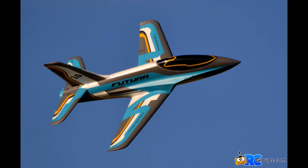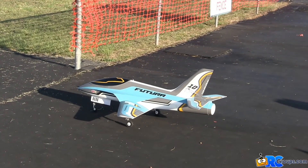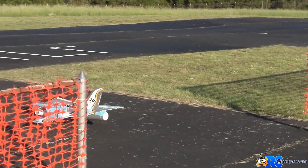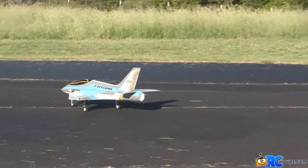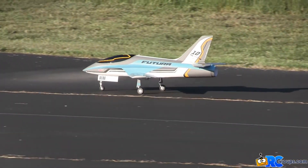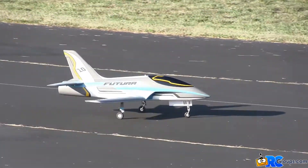Kingsflyer here for rcgroups.com with the FMS Futura V2 from Horizon Hobby. This 80 millimeter EDF jet is powered by a 6S 5000 milliamp hour Spectrum 30C LiPo battery. Guidance comes from a Spectrum AR637T receiver with AS3X stabilization. For this video, moderate stabilization was used for takeoffs and landings while mild stabilization was used for high speed flight. Takeoffs will be made without flaps and landings will be made with full flaps.